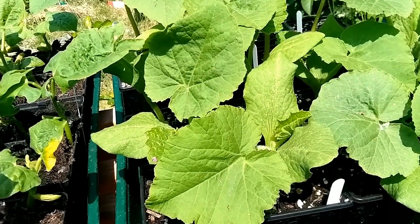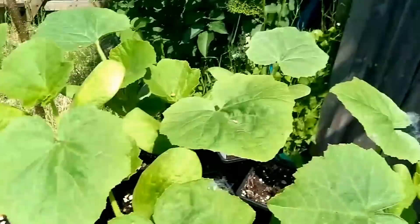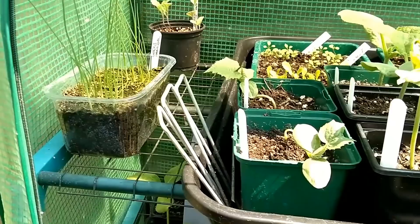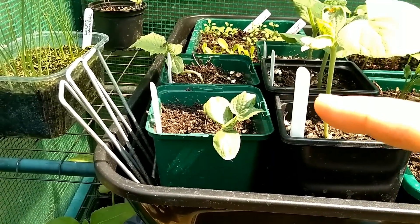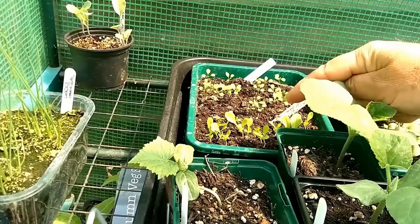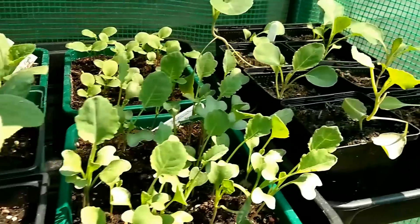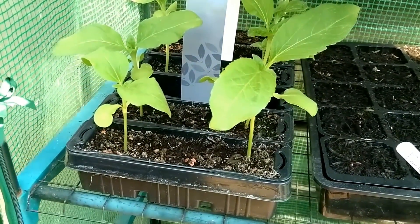These are our pumpkins which will be going out shortly - the front ones are Crown Prince and the back ones are Cheeky Curry. Then we come into our little lean-to greenhouse. There's some Portuguese kale at the back, some leeks here. These are our butternuts - three butternuts that are starting to come on. These are two ridge cucumbers that are also starting to come on. We have some Little Gem lettuce here and some rocket at the back. These are honesty at the back, these are broccoli that now need potting on, and these are Hispi cabbage coming on. Coming down the shelf, some flowers which will shortly be going in.